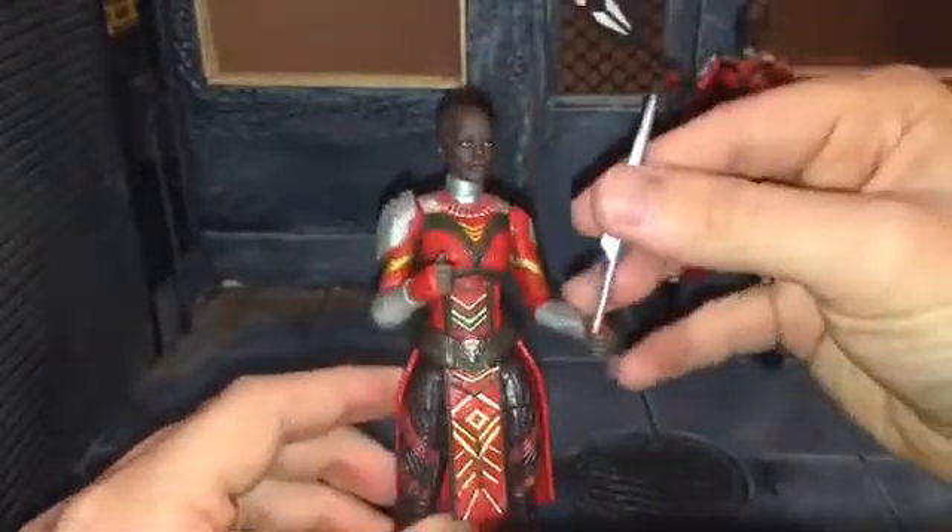Here are the accessories I forgot about that slid under the review station. She comes with these discs that Nakia came with, except this time they have green handles instead of dark brown. Although I'm pretty sure Nakia was the only one to use these, I suppose it gives you options if you're army building. So there she is with them — let's go ahead and put the other one in her hand. I'm not a fan of those. I like the spear better.